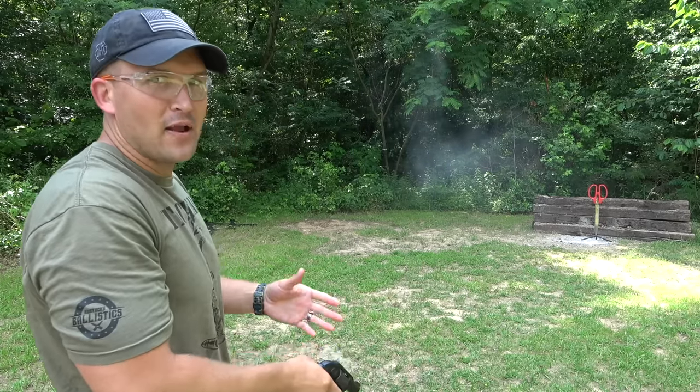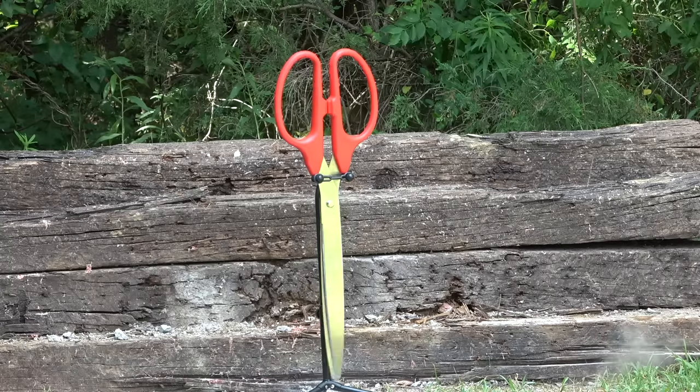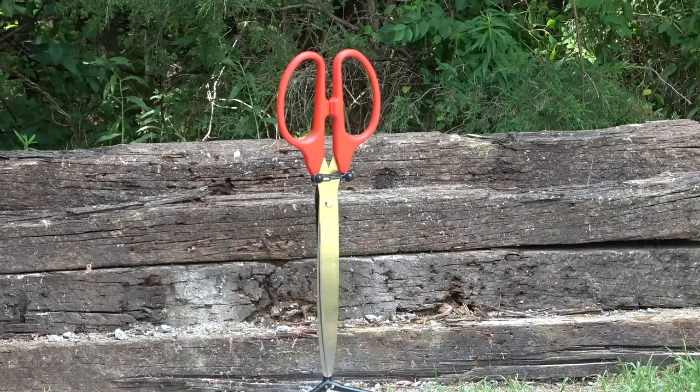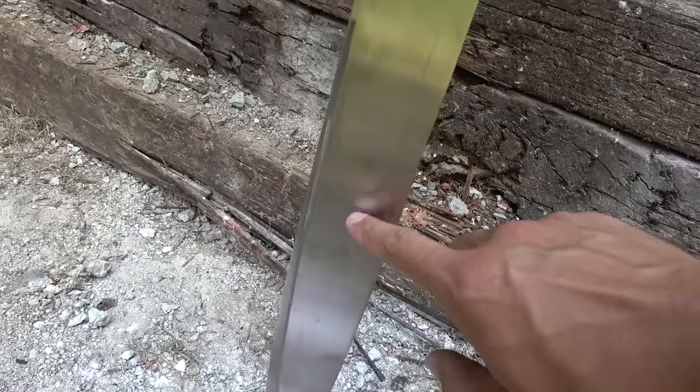All right, I was right — it pulls to the left. I was aiming to the right. The scissors look good. There's where we hit with a .22 and it didn't even put a dent.